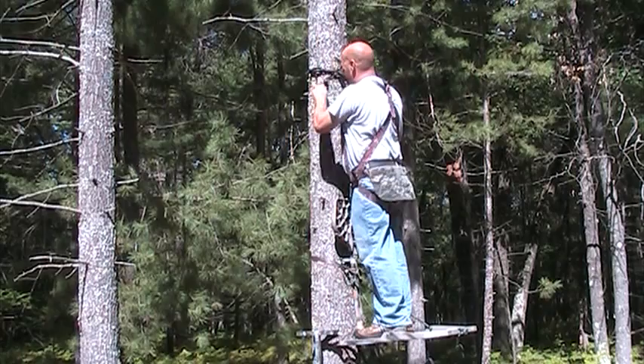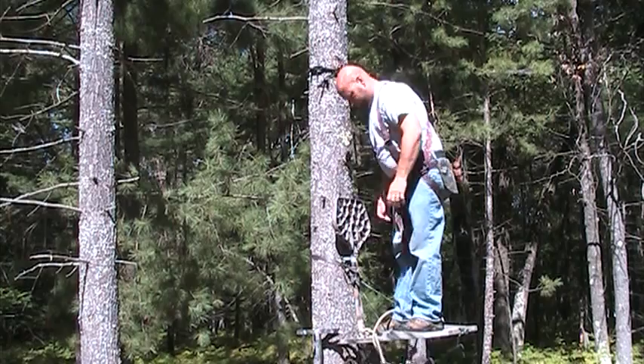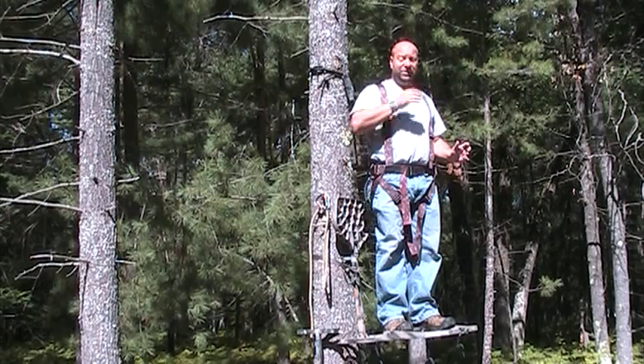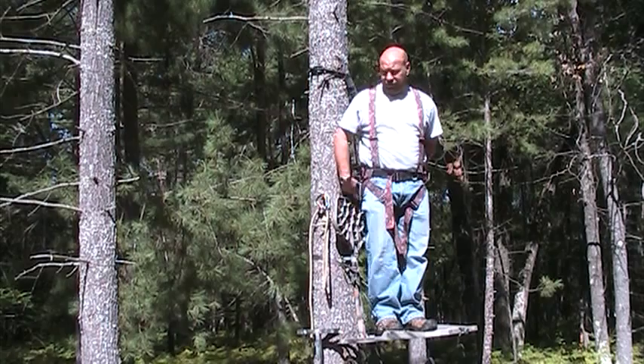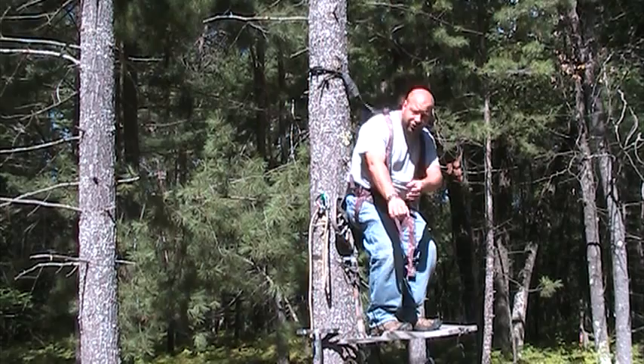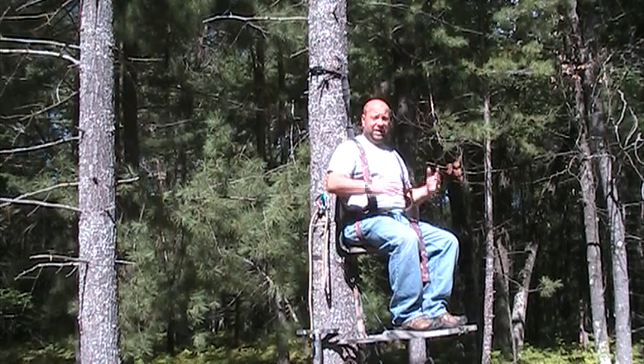Now I take my lineman belt, pop it off, and hang it right here in the tree. I leave it there until I'm ready to come down. And now I am officially set and ready to hunt. Some of the advantages — those little waist belt ones really restricted your movement, but with this system up here from my shoulders, I've got total pivotability. I can move around, spin all the way around, get down low to shoot, kneel underneath something, shoot from sitting or standing. It keeps me nice and safe the entire time and gives me much more mobility for hunting.